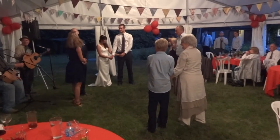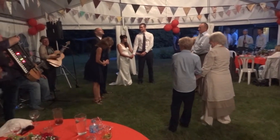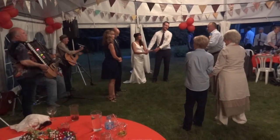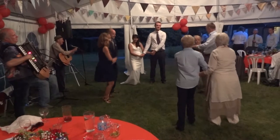Trust me, trust me, I'm the choreographer. One and two, get ready to go first — wait until I say go. Off you go, promenade, one and two.